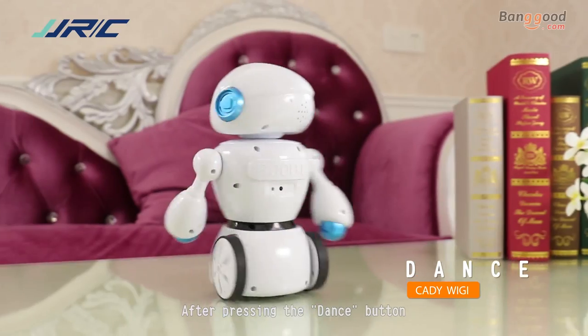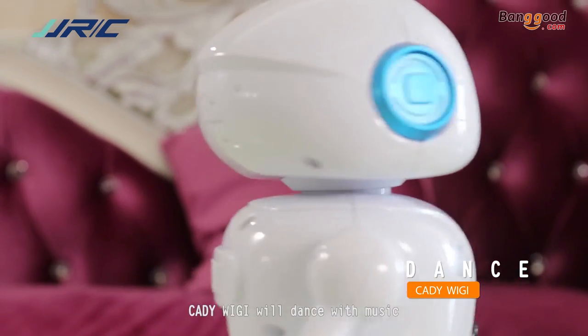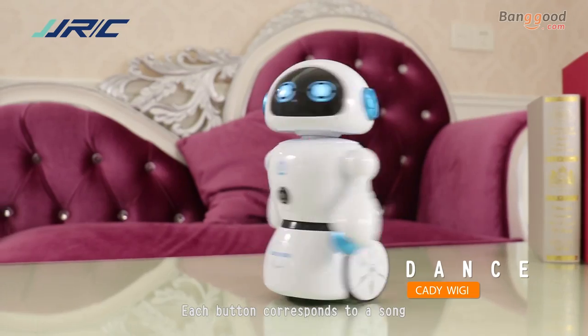After pressing the dance button, Hattiva Ji will dance with music. The touch button goes back to your sound.